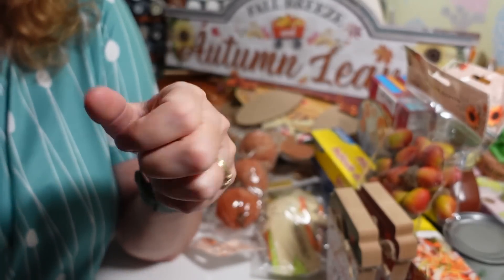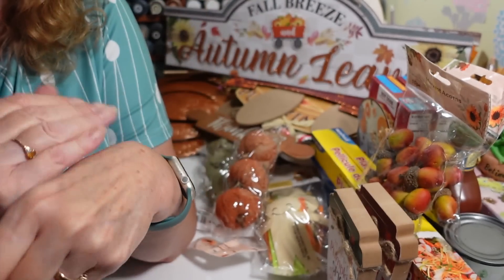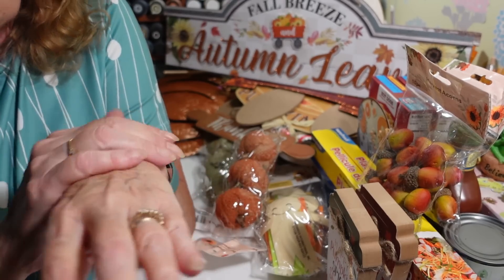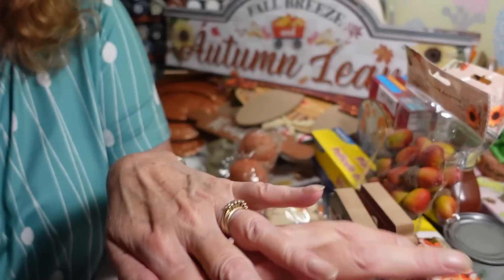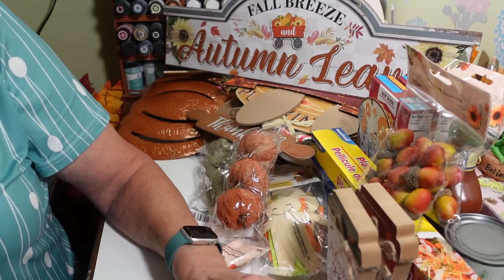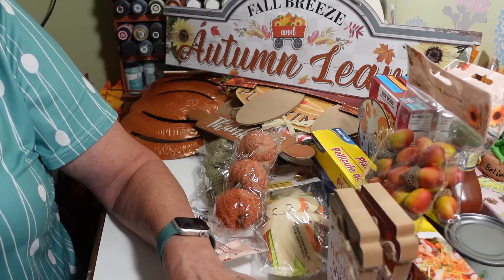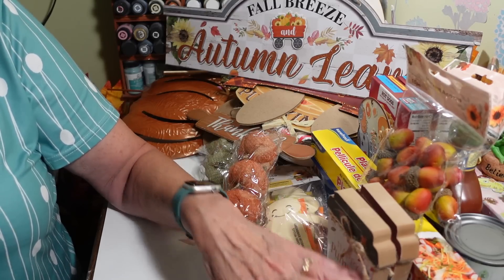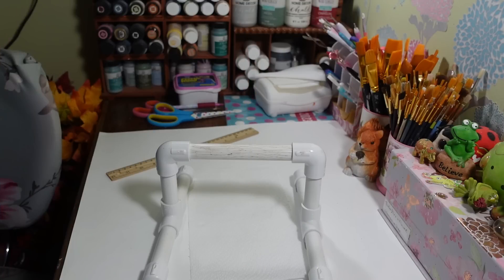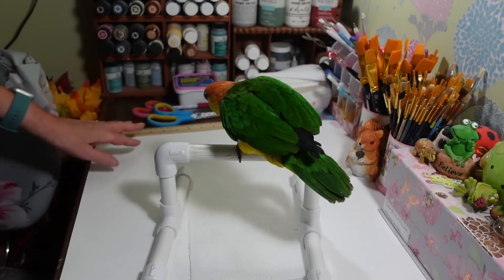I'm gonna go grab little P after I put this stuff away and bring him in for his visit. All right, here is little P! Come say hi to everybody. I don't know what he's scared of in here today — maybe these new signs I got. There's always something new to freak you out.